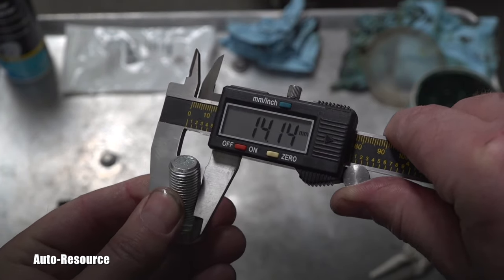The repair is finished. Let's check for leaks. As you can see, there's a happy ending — the engine has been running for five minutes and there are absolutely no leaks around that bolt. There are obviously many ways to solve this problem, so please share your own experiences in the comments. Thank you for watching, make sure you're subscribed, and see you next time.